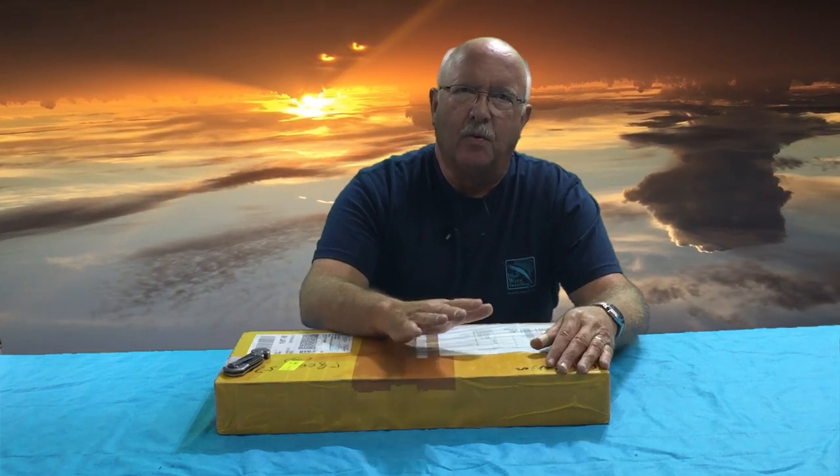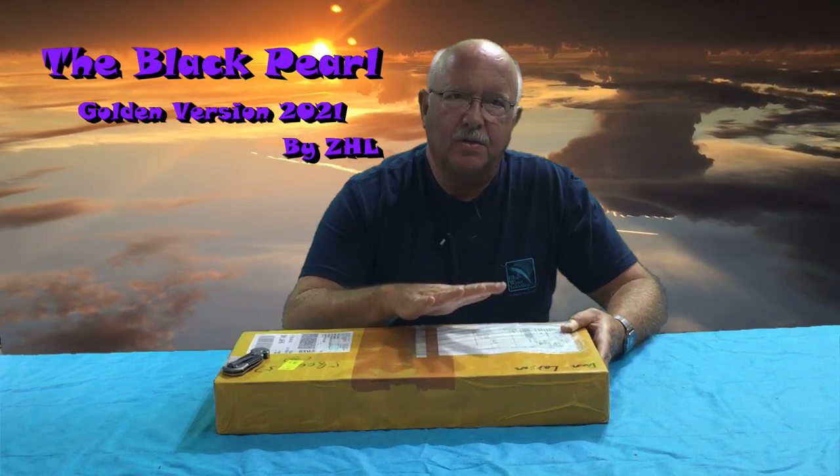I started out small, then developed a fascination with the Black Pearl from Pirates of the Caribbean. I purchased one without knowing anything about shipbuilding or the different qualities out there, and I bought an inferior model. The instructions were terrible, the equipment that came with the ship was so incomplete, and I actually spent more money building that ship than if I had saved up and purchased the ZHL model. I've now done that — this is the Black Pearl ZHL golden version 2021. Let's open the box.